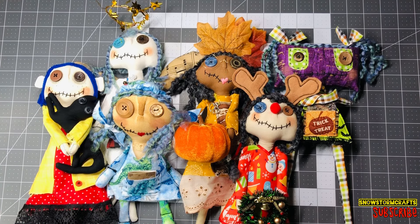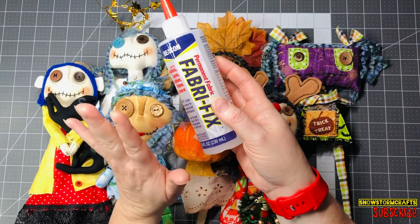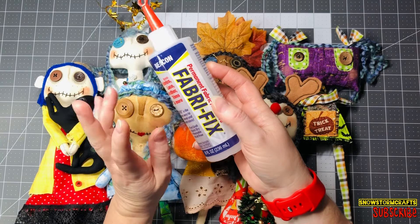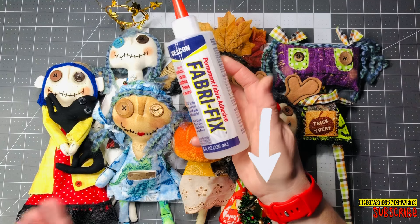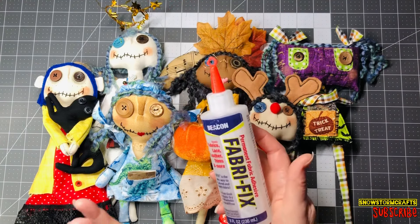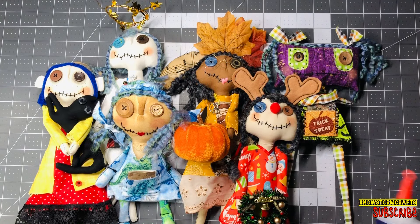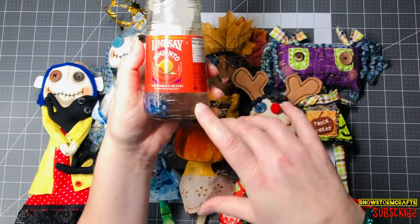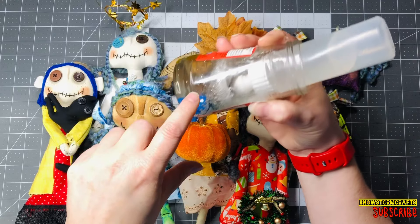The first thing is Faberfix glue — I could not make dolls without my Faberfix glue, I love the stuff. I will have Amazon affiliate links down below so you guys can come look through and purchase whatever you need, because all these little items are super fun to use. I keep the Faberfix glue in an olive jar.